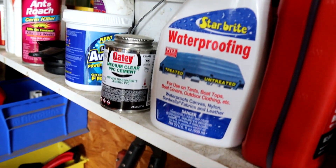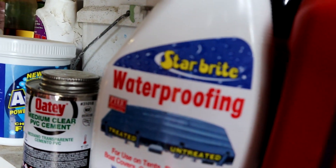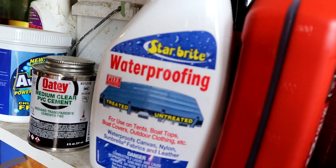So yeah guys, obviously just a short video on this product. I am 100% sure it works because before, when I would hit that boat cover with water, it would just sit there and you could literally watch it slowly suck up. So if you're looking for a quick product to spray on a boat cover or something — I think you can even do it on your clothes — check out this product: StarBrite Waterproofing.